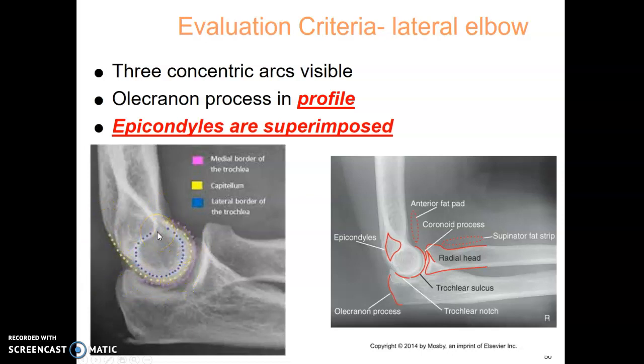That level of detail is more for your radiologist. For now, what I'm looking for is that you understand this is an open joint space.